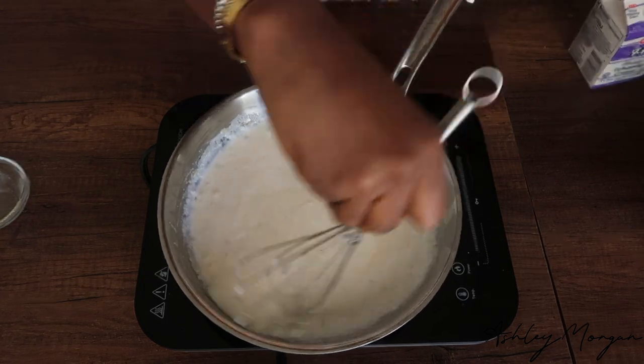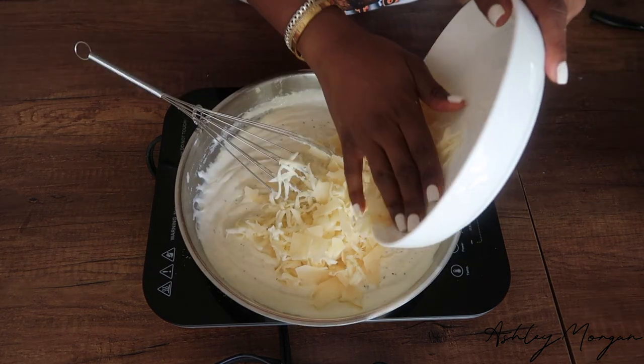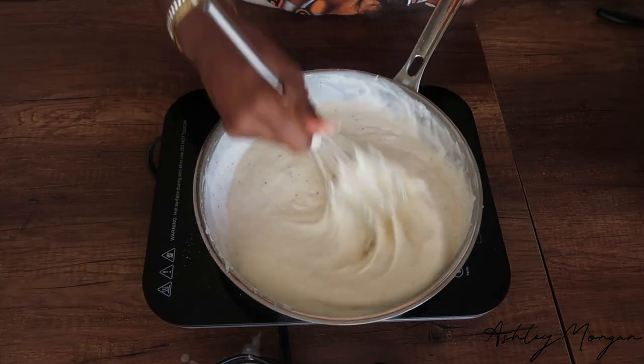Whisk until you get a nice homogeneous, smooth mixture — that's where we'd like it to be. Then we're going to go ahead and add our cheeses as well as some salt and pepper.